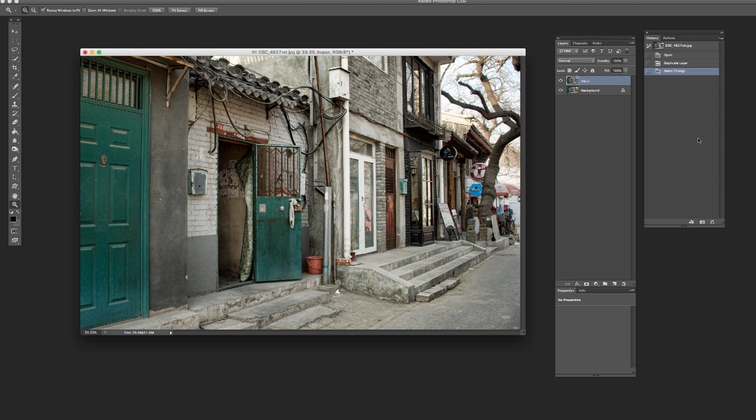Topaz Impression 2 basically has a little bit better working engine and they've added a couple of other cool little tweaks that we'll talk about as well.